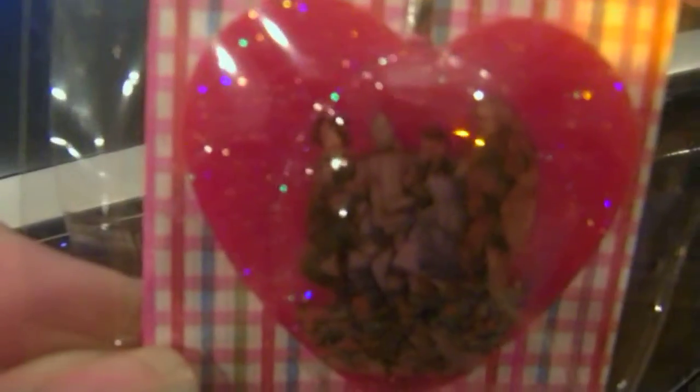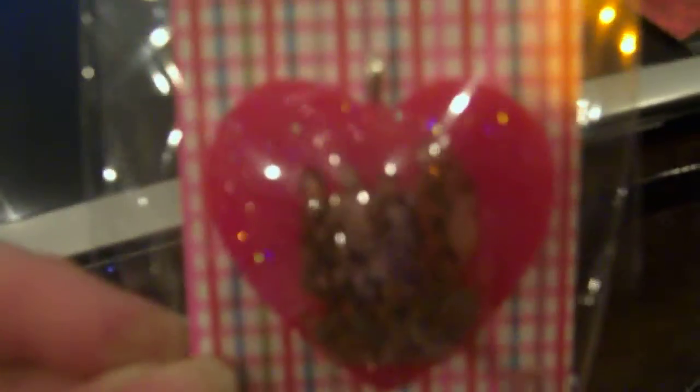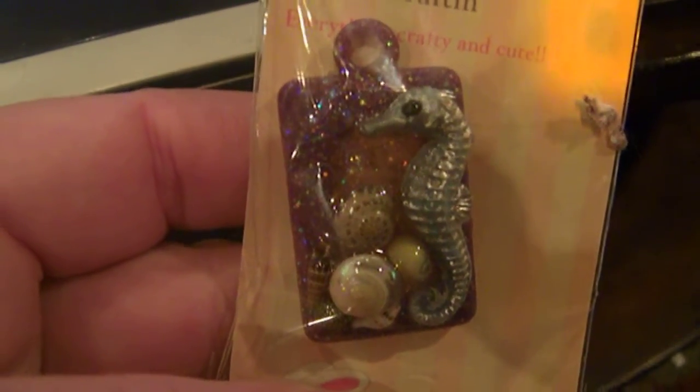This is another Wizard of Oz piece — you can see it's much clearer in this one. It's the same picture as the other one, just in a heart. This is a really weird looking bug with polka dots on him. It's another dried flower arrangement in a pipe. It's another piece with a seahorse and shells on it.